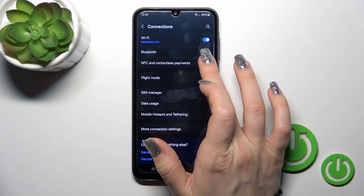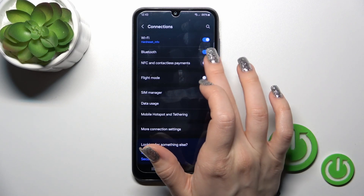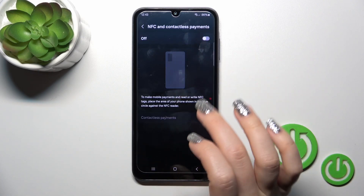Use the switcher to activate the NFC option or to turn it off. You could also just tap on this section and here you could also activate or turn off the NFC option.